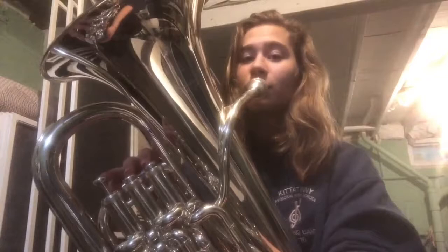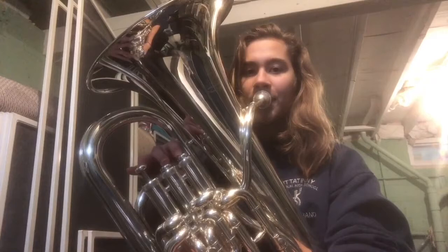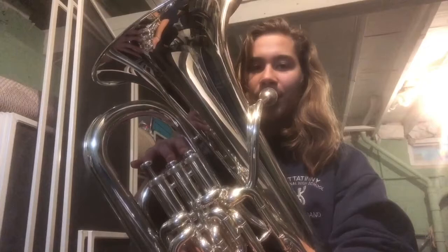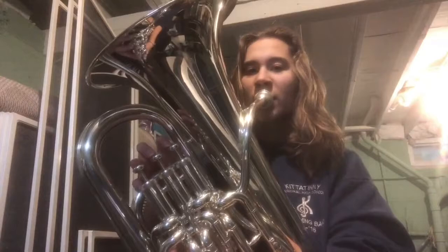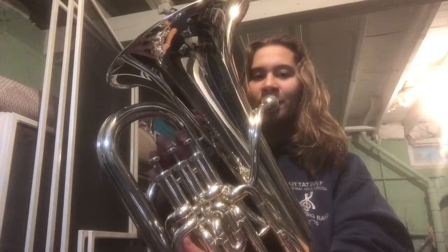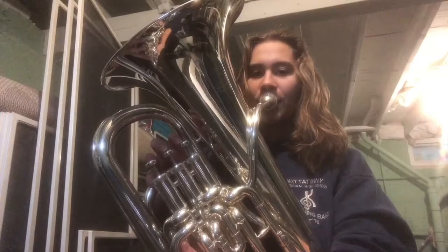And now after that E-flat comes the D, which is fingers one and two. One, two. Ready. And. The next note is that concert C, which is finger one and three, or four if you have the fourth valve. One, two. Ready? Breathe.